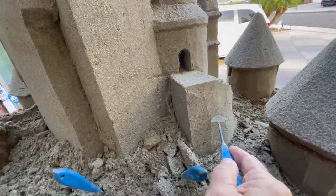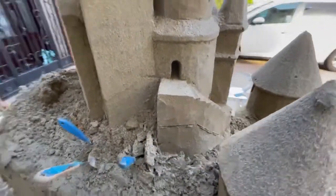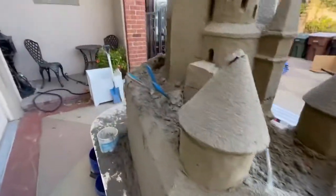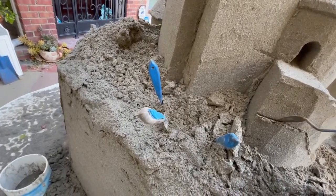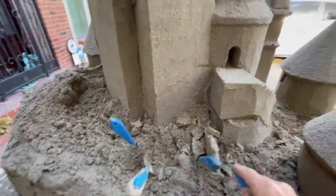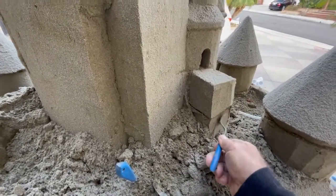I'm going to mark a line for an undercut under this stairway. It's a little fortification that I think makes these castles look cooler, and we'll carve that in. It supports the architecture of the rest of the castle where we've been doing undercuts — kind of that fortified look.